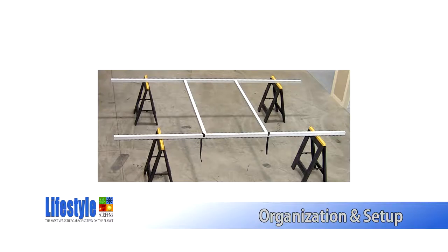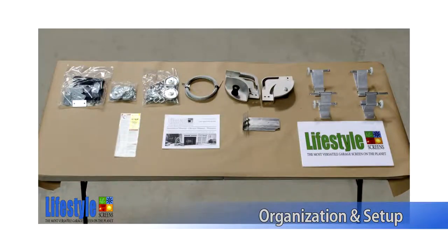In this picture, what you see is the frame on the sawhorses. Place the sawhorses in this configuration in preparation for the frame assembly. And finally, this image shows a table that you will need to lay out hardware on and assemble track in various hardware sub-assemblies.